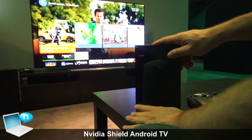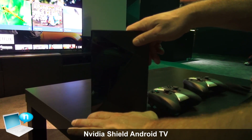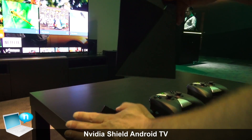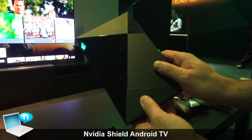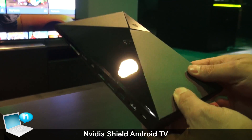We're here at the NVIDIA booth at Computex and what you're looking at is a device we just launched at Google I/O called Shield. Shield is actually an Android TV device. You take this thing and you plug it directly to your TV and the internet.